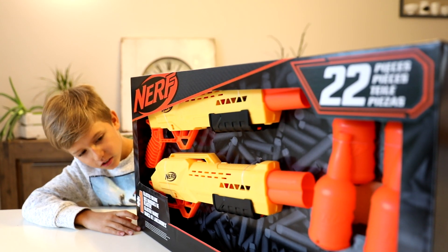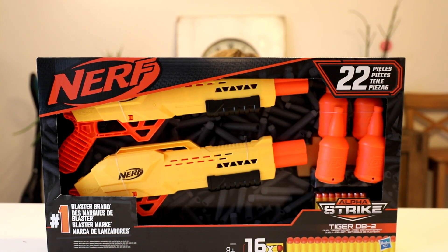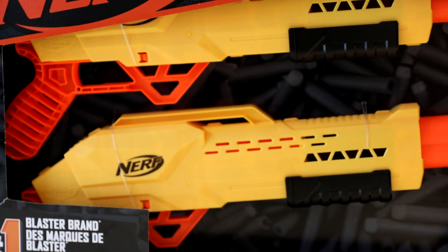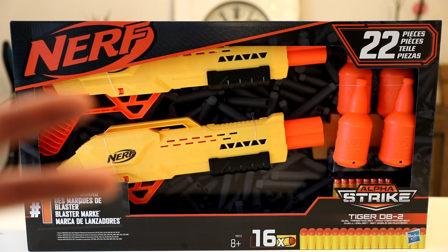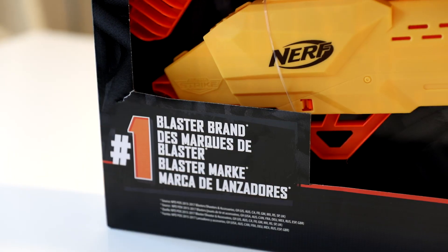Hey guys, hey Sammy! We have some hot stuff today — like hot tea hot! Look at that. What is this? Nerf! I'm not sure, I mean it's Nerf of course, but it kind of looks cheaper, you know, like a budget edition. Look at that — it says 22 pieces. Even the logo looks like a budget one.